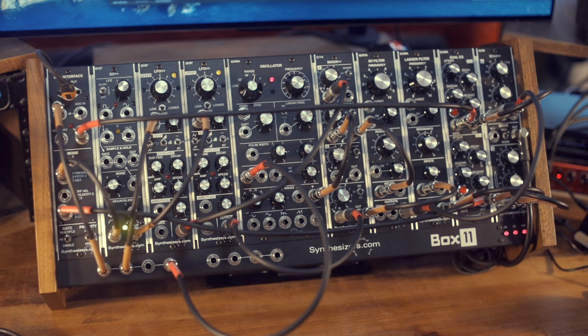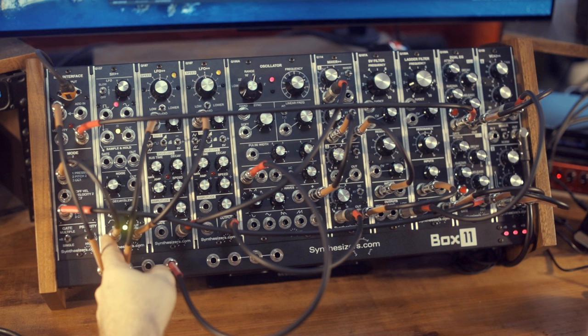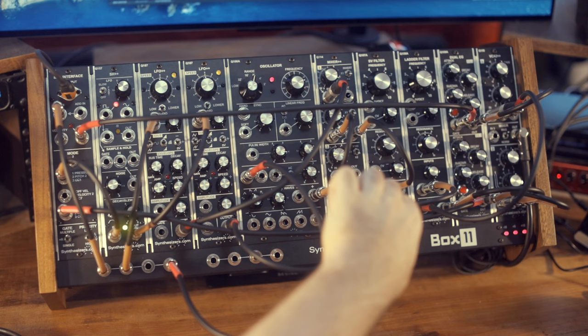Here's something your Mini Moog cannot do: this Box 11 setup is fully duophonic — not paraphonic, duophonic. It can generate two sets of gates, two sets of pitches, two independent VCAs, two independent envelope generators, two independent filters, and three VCOs. One set of pitches for the lead — the right hand — goes first through the slew limiter so it has portamento, then controls the VCO, and then the VCO goes to the ladder filter and from there to the VCA.